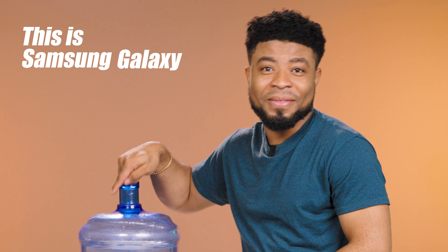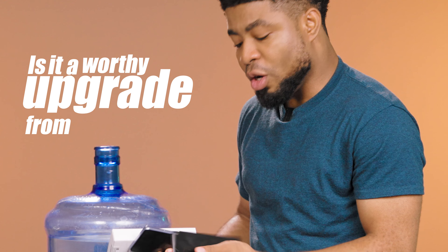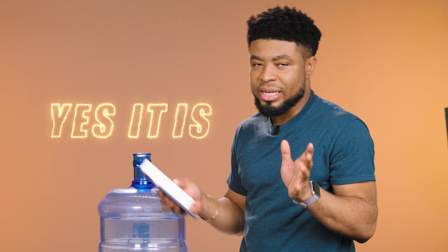This is a Samsung Galaxy A33. Is it a worthy upgrade from the A32? Yes, it is.